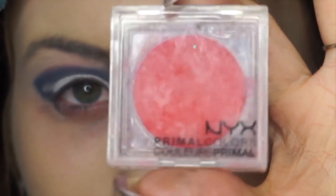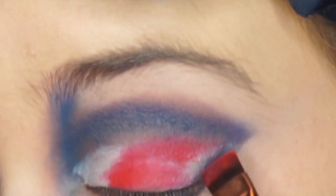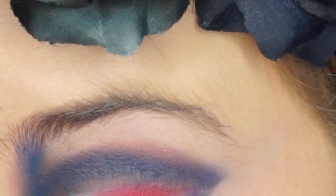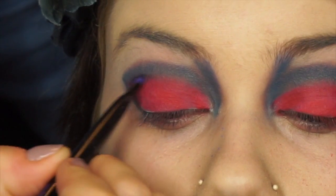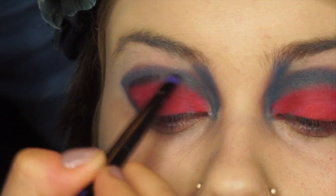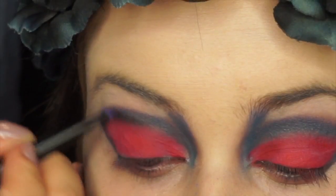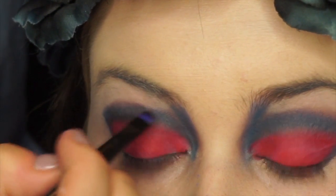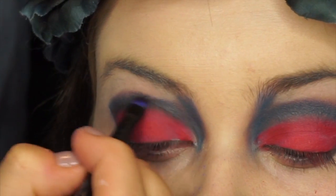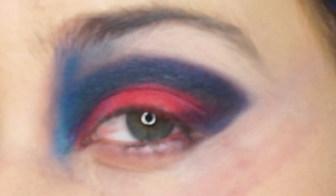The red that I'm using is NYX's Primal Colors. To create depth, I'm going to take Corrupt by Makeup Geek and place it in between the red and the blue. Make small upward strokes to blend it. Once I've finished, I'm going to go back in with my concealer and clean up the look.